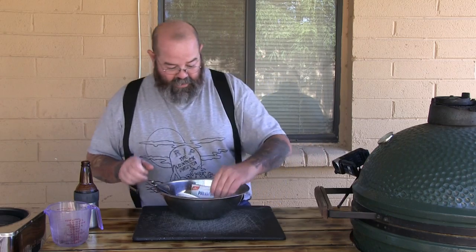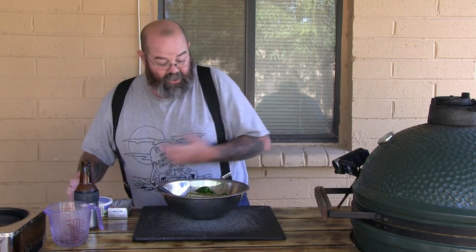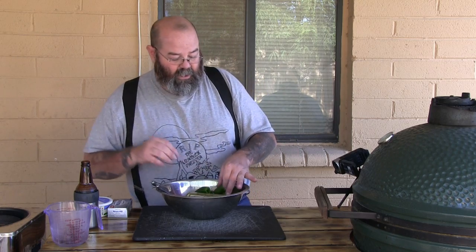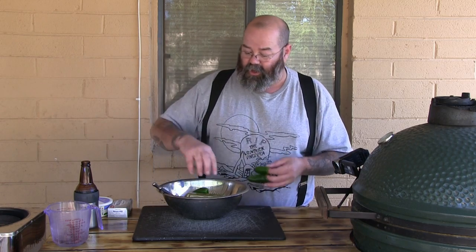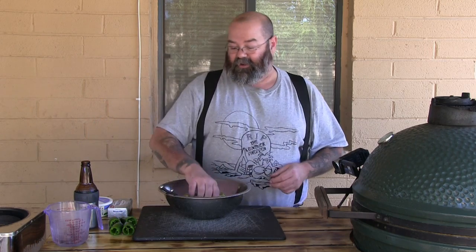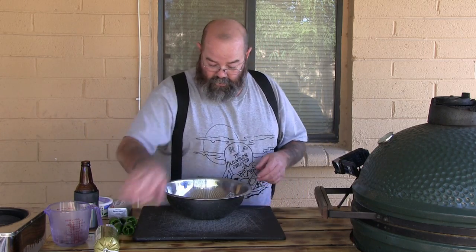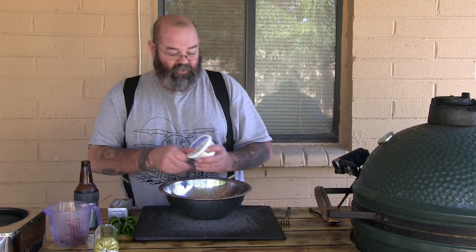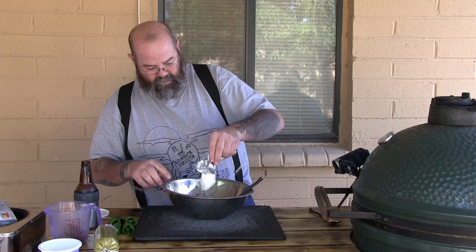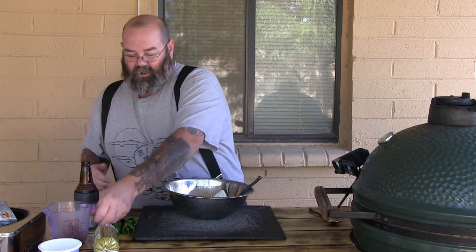Okay, so let's get this on — basically super easy. From what I've seen, a buddy of mine on Facebook posted a recipe about this. I'm not gonna do anything fancy or different. We're gonna start off with a bowl, start off with some cream cheese — put that much in there.